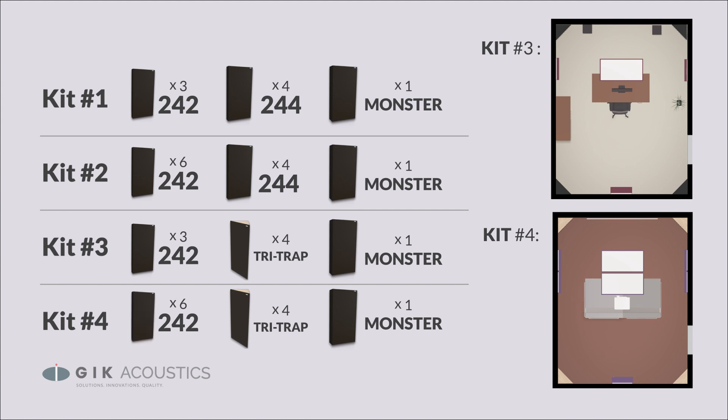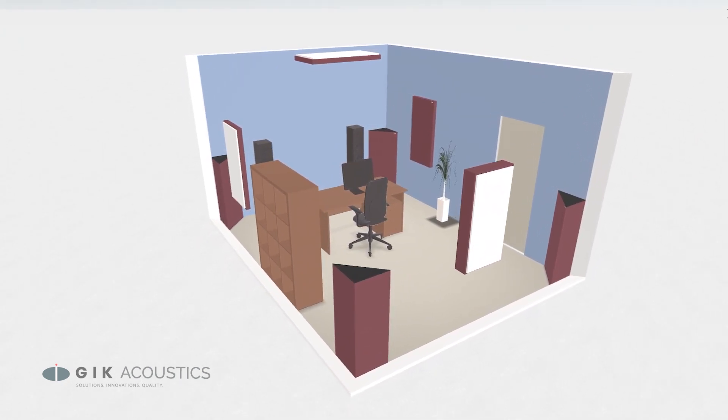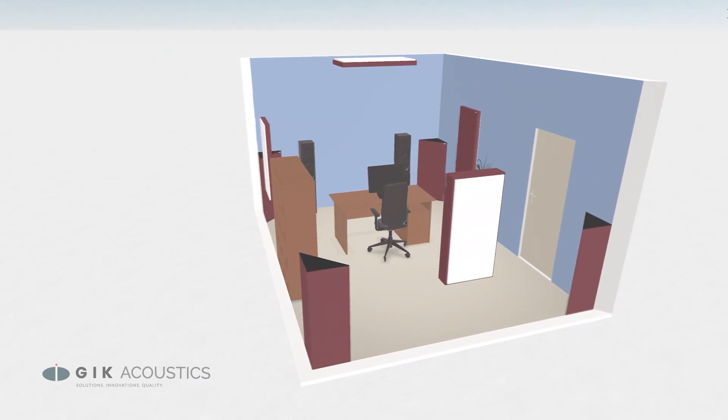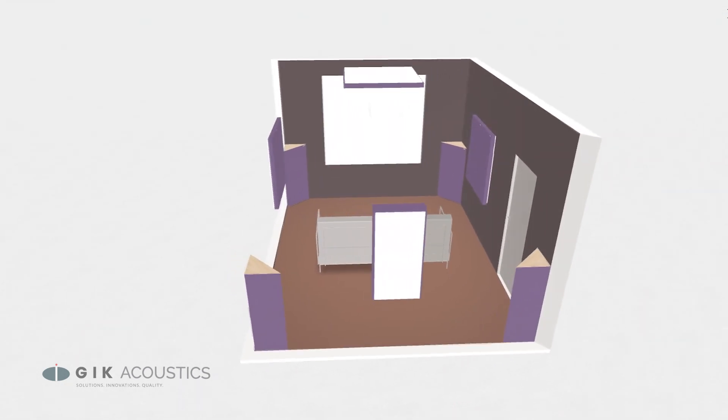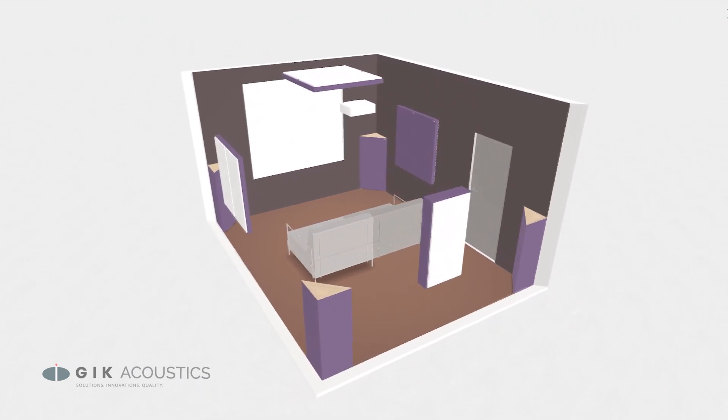Kit number four also has twice the number of 242s over kit number three. The packages are fully customizable with a wide range of color options, and our patented FlexRange technology can be applied to the included base traps. Get GIK's unrivaled absorption technology all packaged in an affordable and easy-to-use kit that will get your space sounding great.